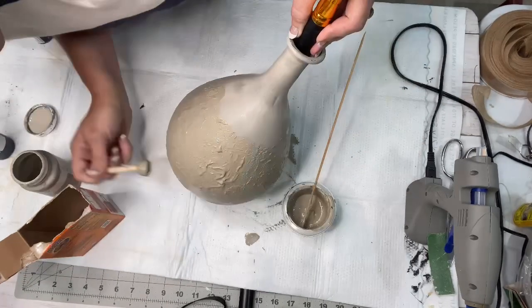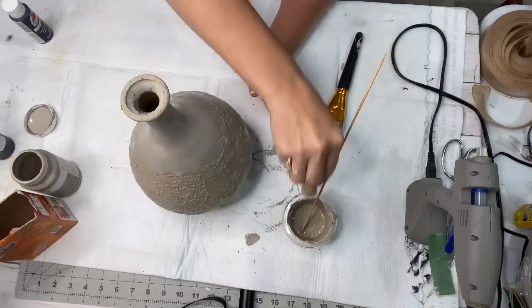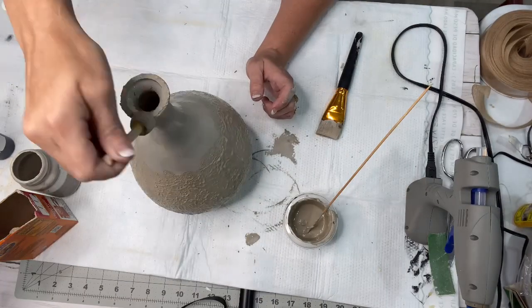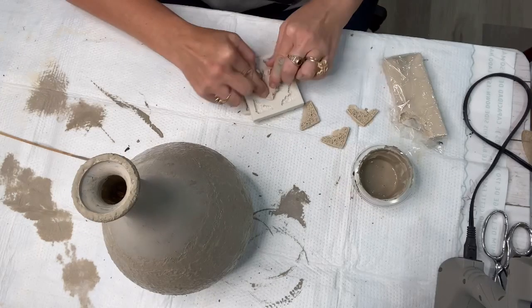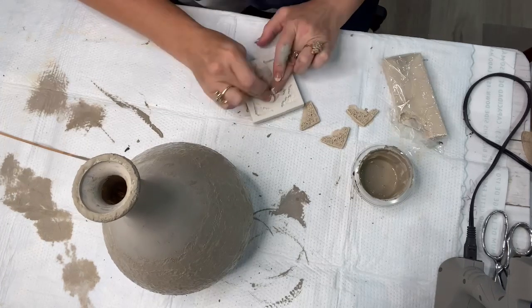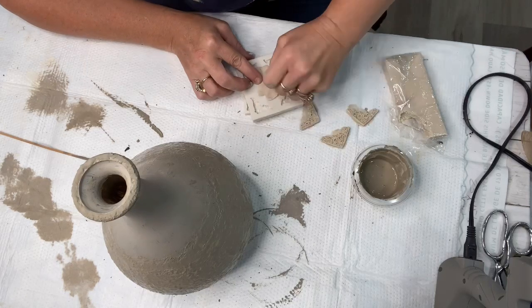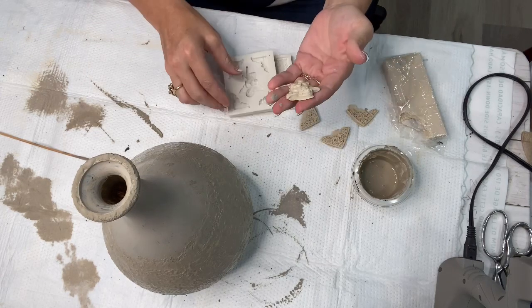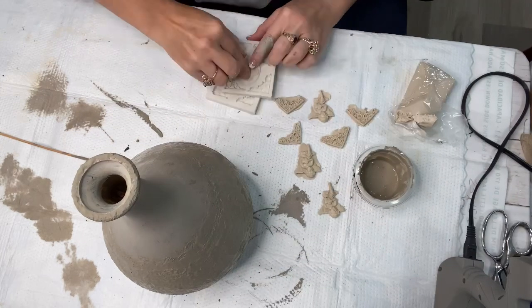I also went around the top at the lip of the vase. I purchased these molds off of Amazon and wanted to try them out. I've never used them before, so I just got some cheap modeling clay from the Dollar Tree - all you do is push it down in there, pull it off, and look at my little angel, how gorgeous! I made a couple of angels and also this beautiful round medallion.